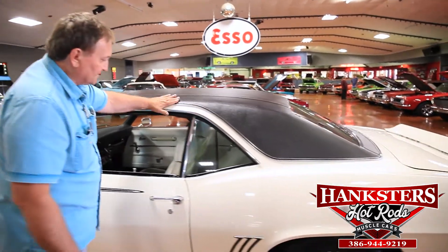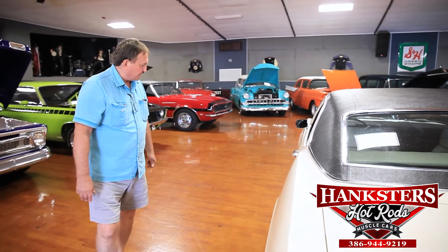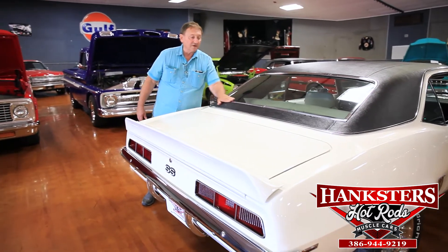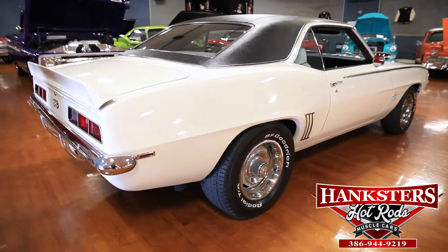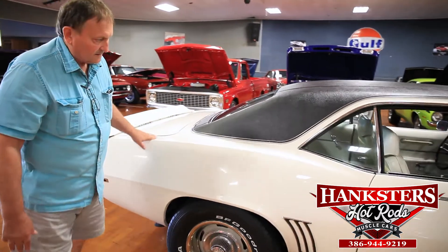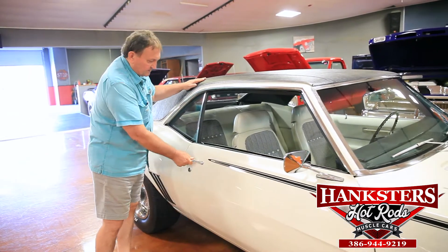Going down the sides, everything's nice and straight on this car. The doors open and close as they should. All the trim — everything is nice with chrome on all of it. It's gorgeous. Tires are all in excellent condition. Hatch shelf in the back is nice. There's no marks on the back rear window glass or around any of the trim. Rear spoiler fits as it should. Back bumper lines up as it should. Tail lights are nice, clean and crisp. Trunk fits absolutely gorgeous. Right hand side of the car is just the same as the left — just a nice, solid, straight fitting car.